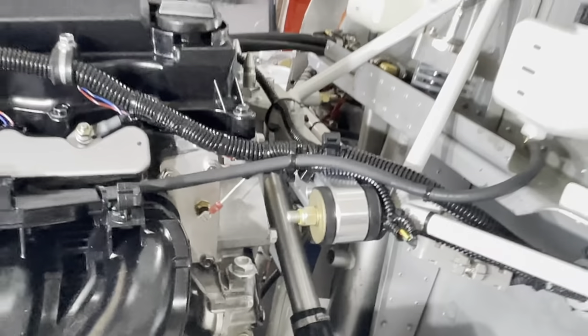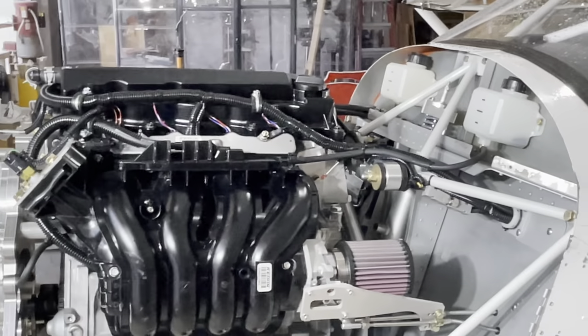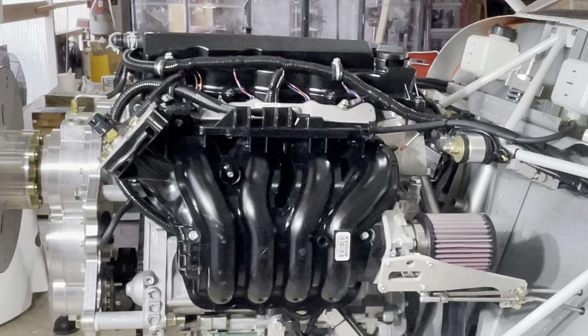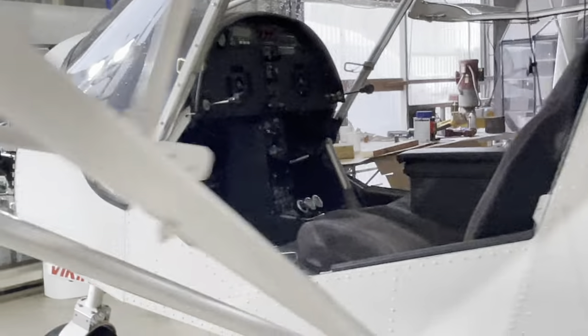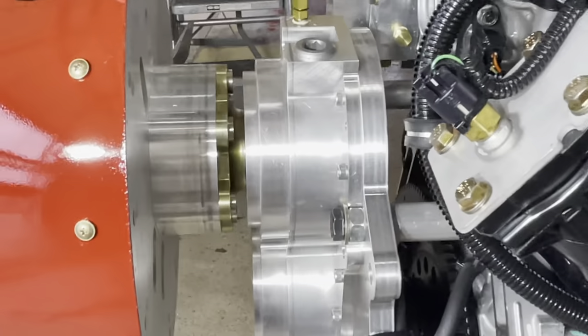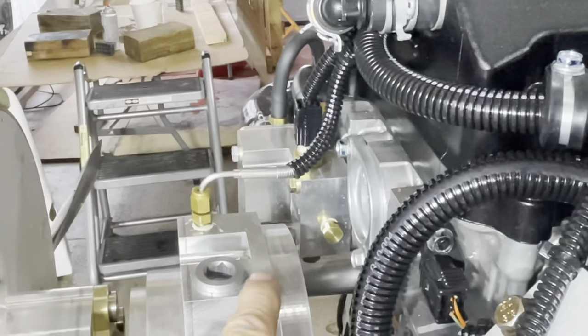That completes the installation of the engine to the airframe. Last thing to check is that the engine is level or slightly down in the nose. The reference point for that, using a digital level on the Zenith airplane, is the top of the aft cabin fin. Lay your level up there, make sure you miss the rivets, zero it, bring it forward and place it on a level surface on the engine — such as the top of the radiator housing or on top of the gearbox.